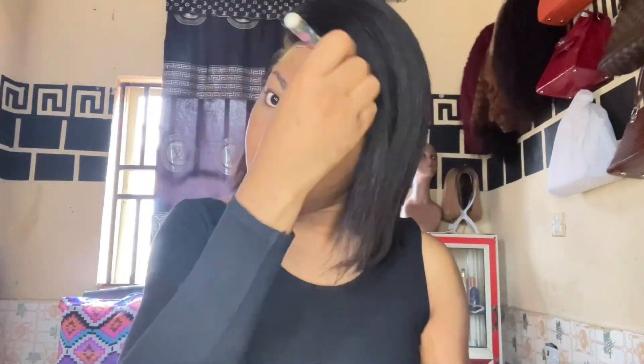I just had to bob the tip repeatedly, and after bobbing I went in to color — using my foundation and powder to tint my lace in order to give it a realistic look. Then I went in with my hot comb again to finish everything off.